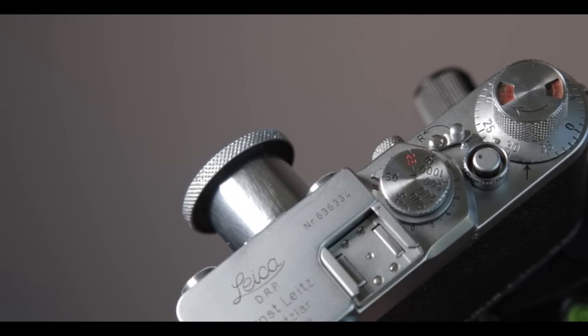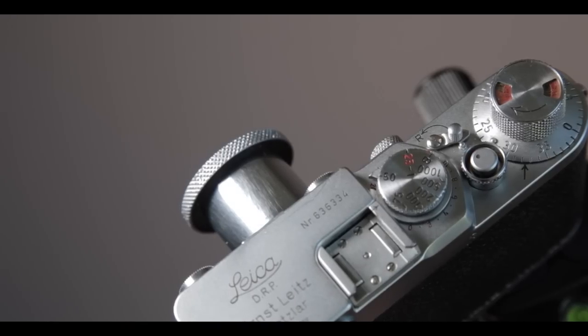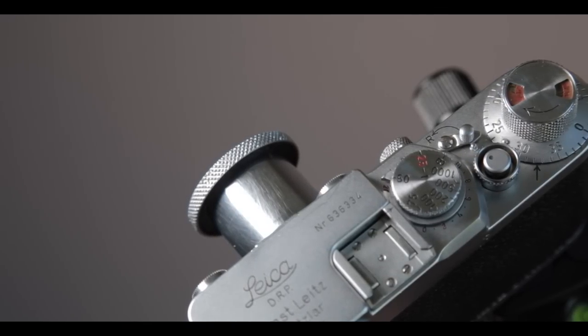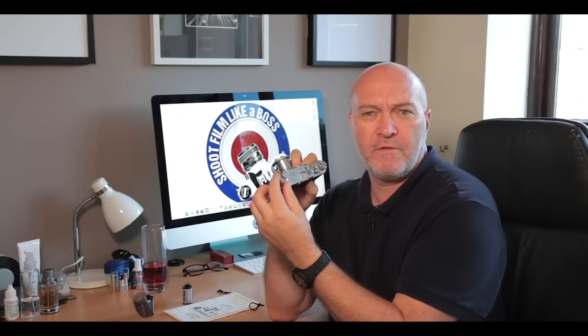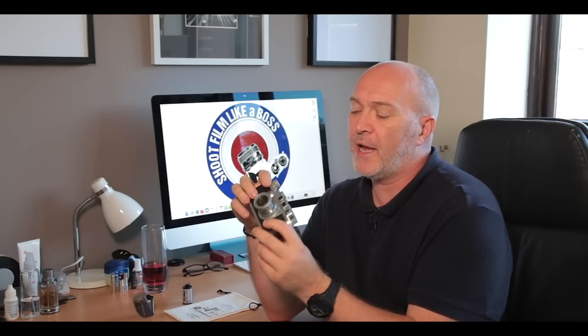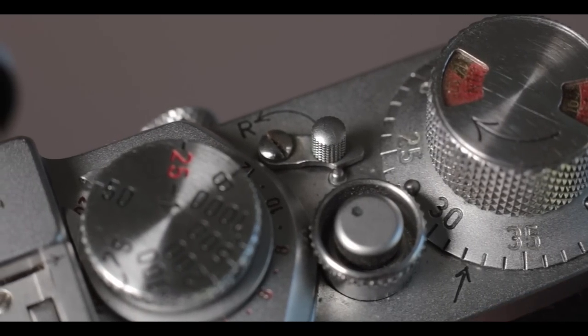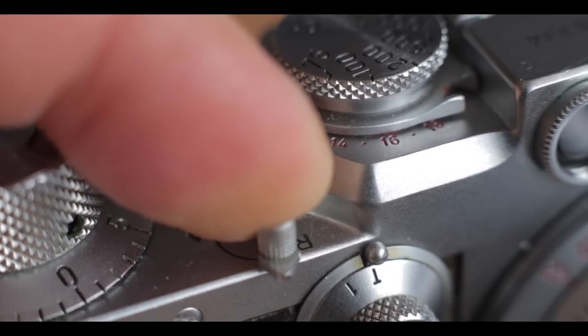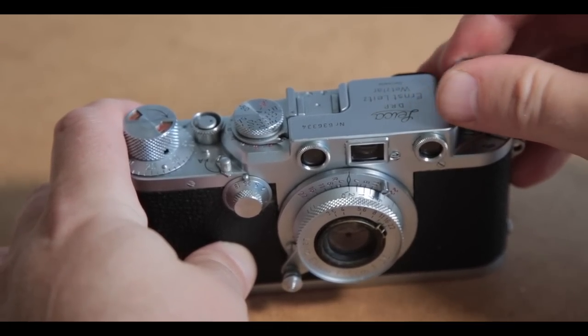On the top of the camera you've got your advance reel for advancing frames, next to it is your shutter button, then the shutter speed selector — it's a little tiny cold shoe — and there's the rewind knob as well. To wind the film back, you put it into rewind position; at the moment it's in shooting position. You just flick that switch over to rewind and you can rewind the film back after shooting.